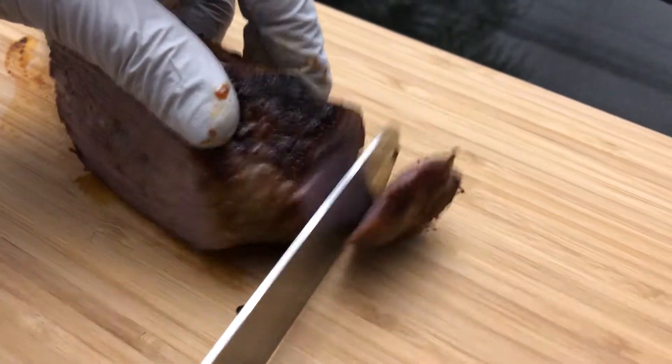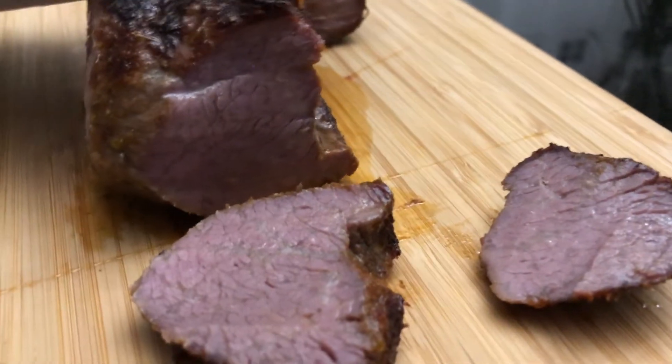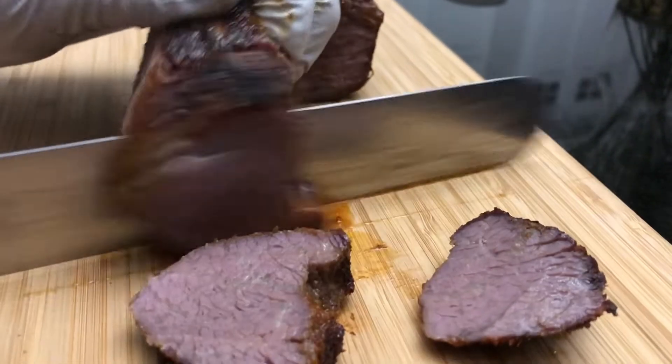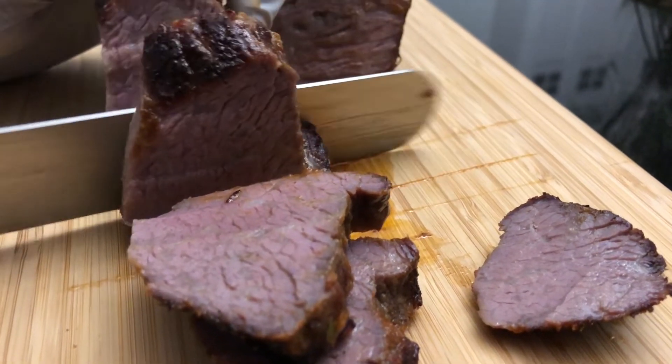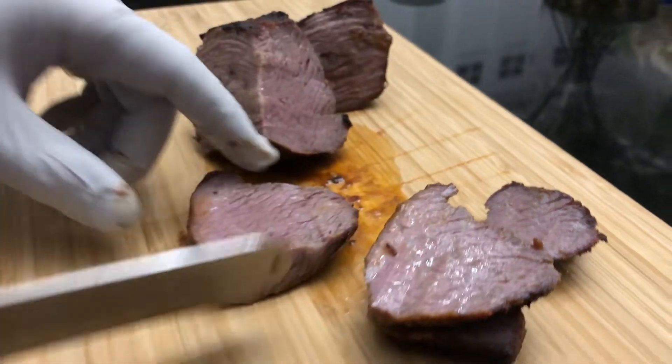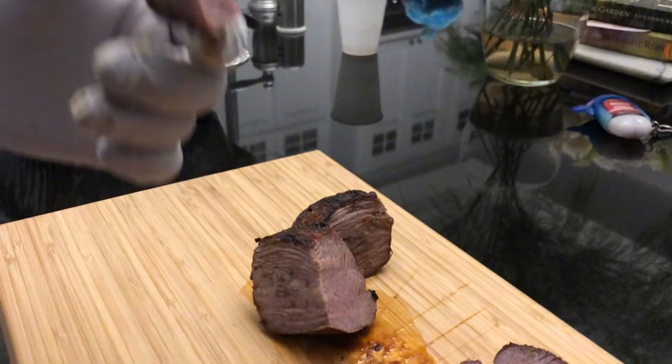Some people like well done, so they can have the edges. Look how nice and crunchy it is! It's really good — a little bit spicy, a little bit sweet. Nice and delicious. Try it out and let me know how it turns out. See you later!